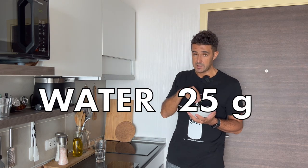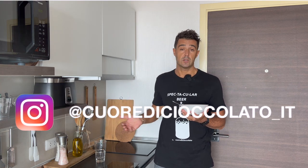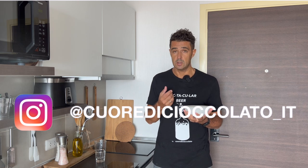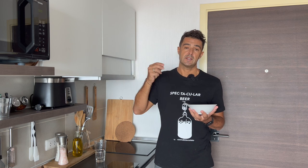Now I mix everything very well and put it back in my glass. I will cover it only with paper, because the goal is to have contact with the air but prevent insects and dust from getting inside. And I will keep you updated on the fermentation.